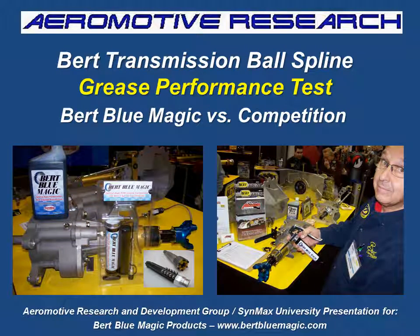Hello, this is Clayton Balmus, and I'm your teacher here today at CynMax University. Today we're speaking on behalf of Burt Bloom Magic products with BurtBloomMagic.com. What we're talking about today is a grease performance test, which is Burt Bloom Magic versus the national competitive product. I hope that you'll enjoy being with me and sharing and listening as much as I do sharing with you. So let's go along for the ride.